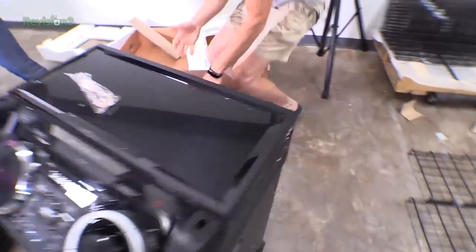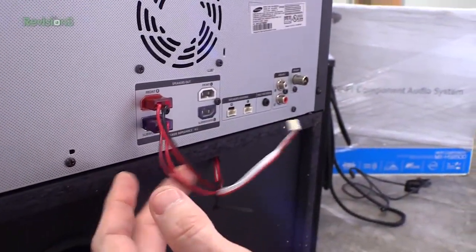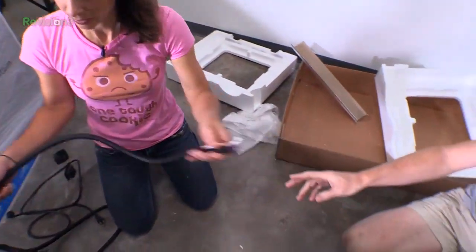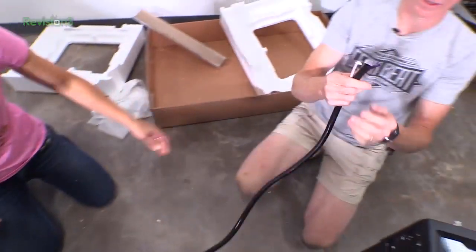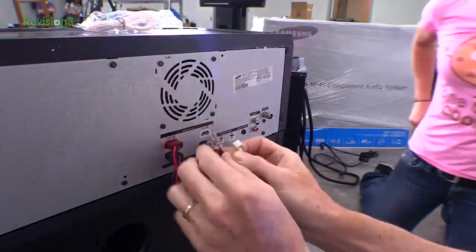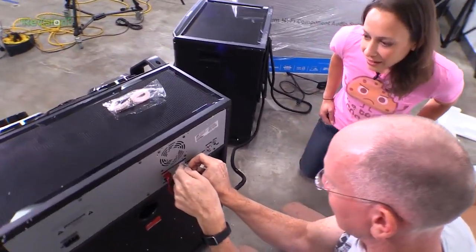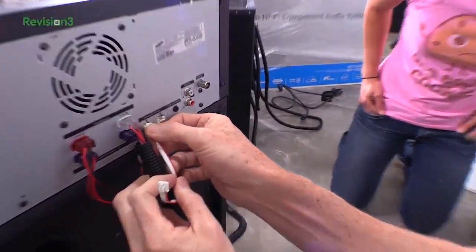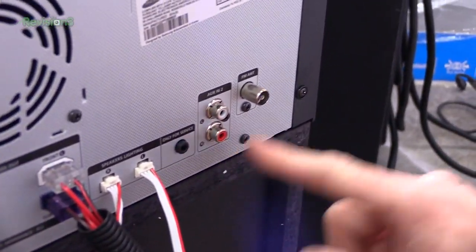On the back we've got a subwoofer connection, front left speaker, front right, rear right sub. Hand us some cables. Speaker lighting. They're color coded — that's convenient. There's a purple one for the subwoofer, so we'll put the purple one in the purple and the white one in the white. There's lighting for right and left speakers, so you plug that in — that's going to give us all kinds of flashy, buzzy lighting. There's also only-for-service port, auxiliary inputs, and an FM antenna.